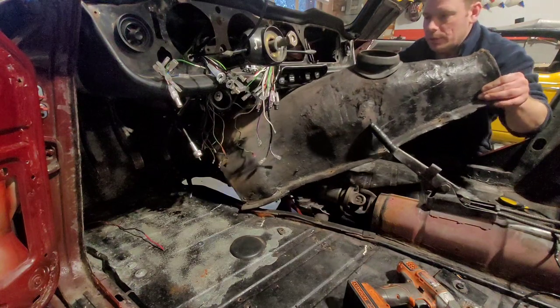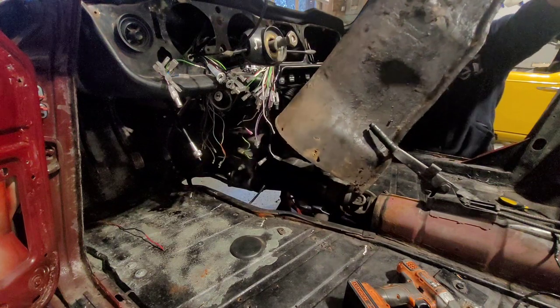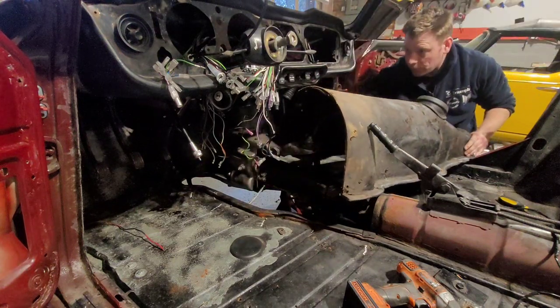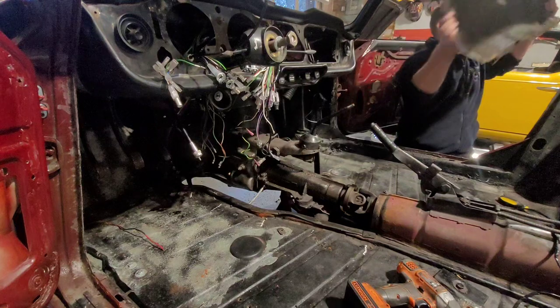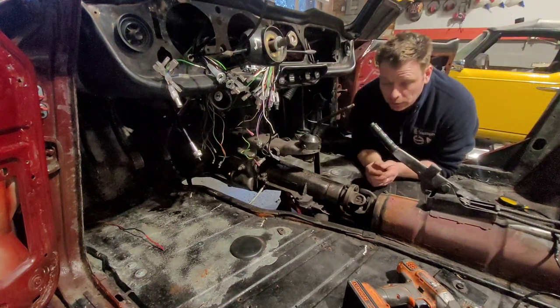Come up and then basically from there we just have to follow the angle to get it off. Look at how it comes out — I disconnected everything but the wires still have to come through. The angle on which it came out is going to be the same angle on which it goes in.